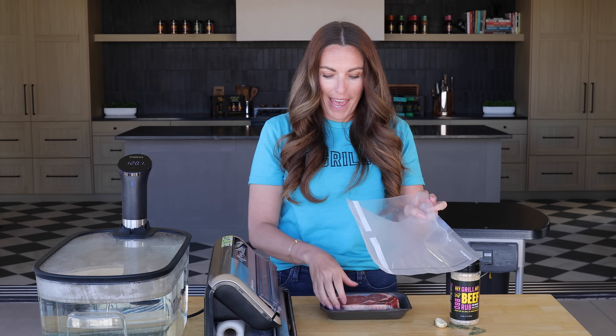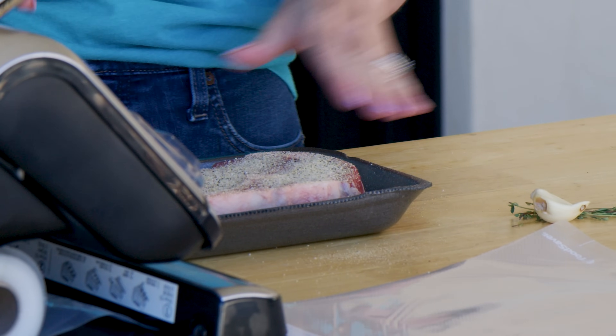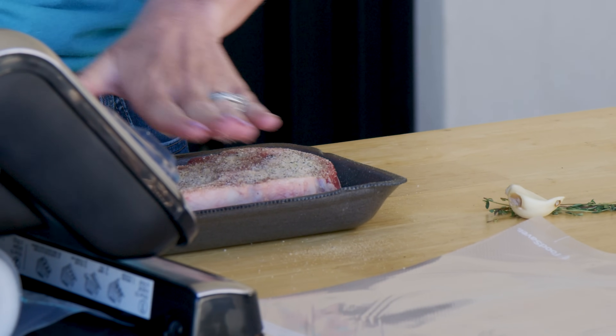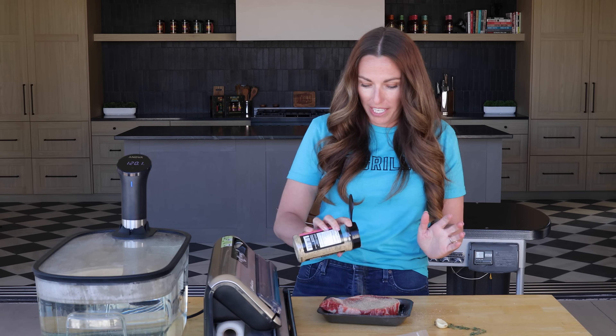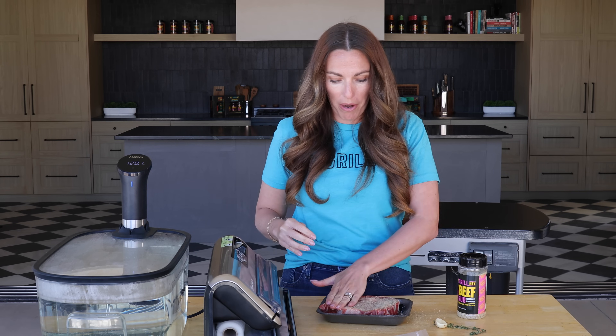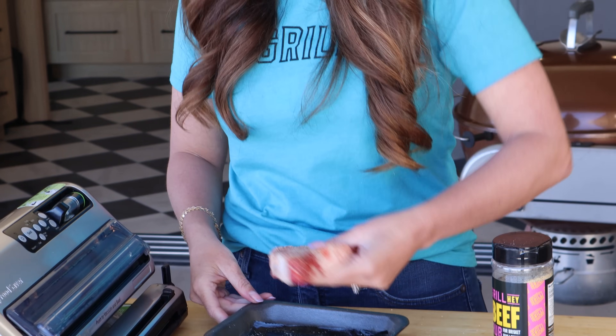With my food saver bag, I'm doing a simple ribeye today, so I'm going to season this with my beef seasoning. It's really common to go very simple on the seasoning in sous vide cooking — most people will just stick with salt initially and then add some additional seasoning before the final sear. With my beef rub seasoning, I'm not too worried about it. It has garlic and onion powder in there, and as the moisture from the meat comes out, it's actually going to rehydrate some of that onion and garlic and add additional flavor to the meat. But if you're nervous about what type of seasoning to use, stick with simple salt and pepper.